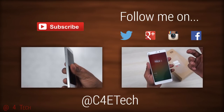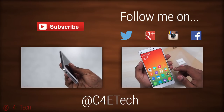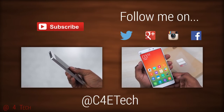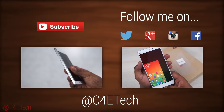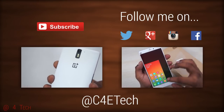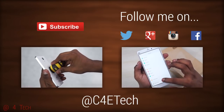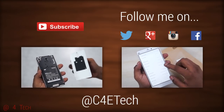That's pretty much it for this quick unboxing and hands-on video of the Moto Turbo. If you want to pick one up, you can do that from Flipkart — I'll leave direct links in the description below. Thanks a lot for watching. Till next time, this is Ash here from C4ETech signing off. You guys have a great day, bye bye!